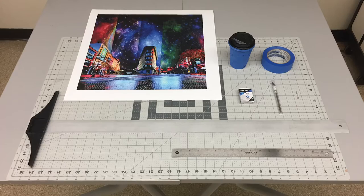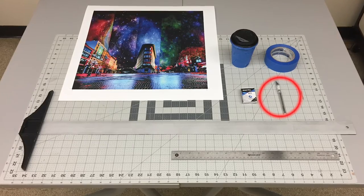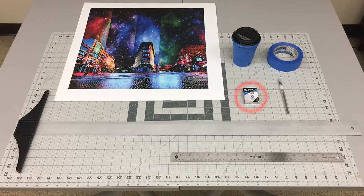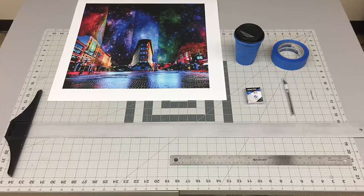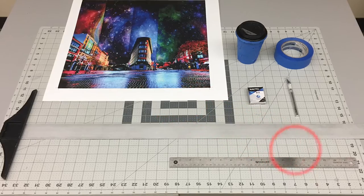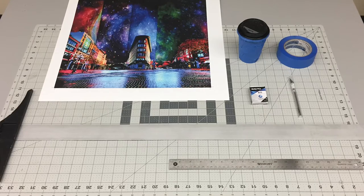To cut your print, you will need: a print, of course, complete with crop marks; a sharp craft knife like this number 11 X-Acto blade and handle; plenty of replacements to change out dull blades; a means to dispose of blades like this sharps container or some masking tape; a long metal straight edge like this T-square; and a cutting mat like this one that can handle your longest cut. If you don't have these tools handy, we have them available for use in the campus makerspace.